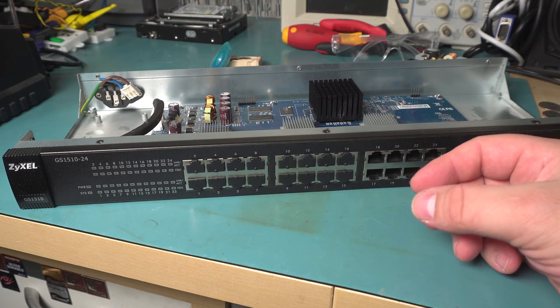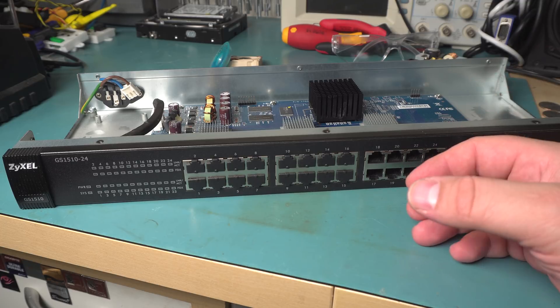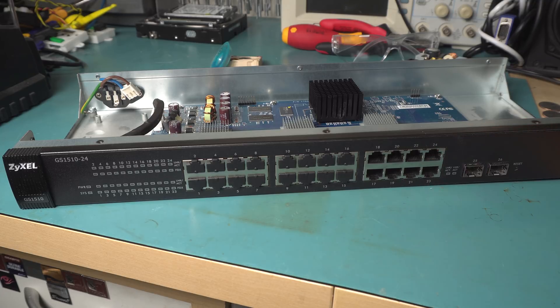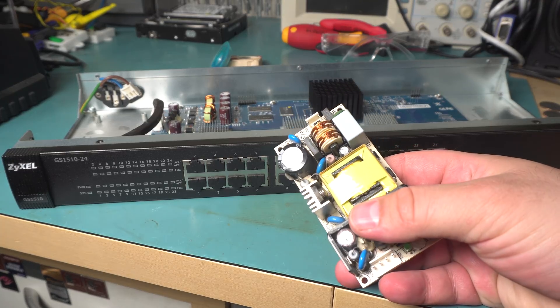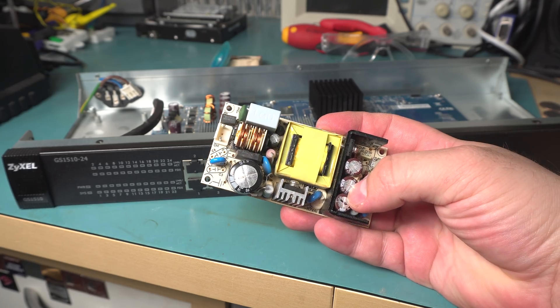They're really great for having around the house, as opposed to buying one from Cisco or whatever that has huge blower fans and makes a ton of noise. The only problem with these units is that they have really crappy power supplies. The power supply itself is okay — it's decently built.